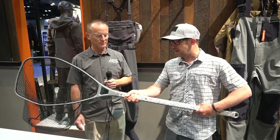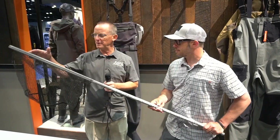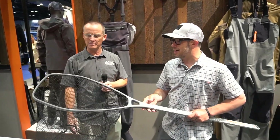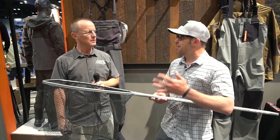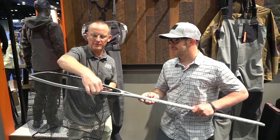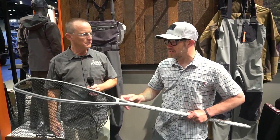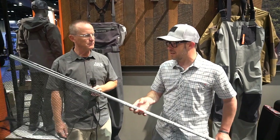That's awesome! And it's a carbon composite, so really lightweight and durable. You were telling me a little bit about the hoop on the net too — the design of that. Yeah, we kind of worked with folks that are in the tennis racket game, because it's got this kind of lacing on the outside — really really durable construction on that.